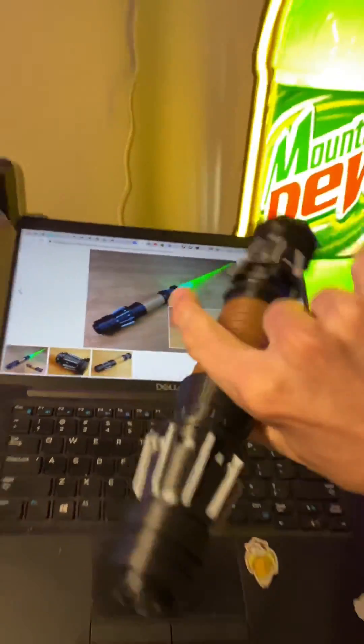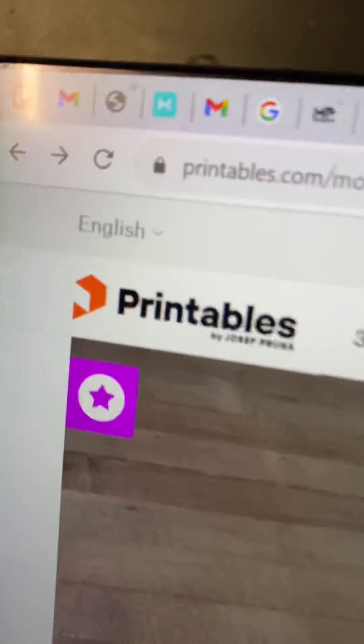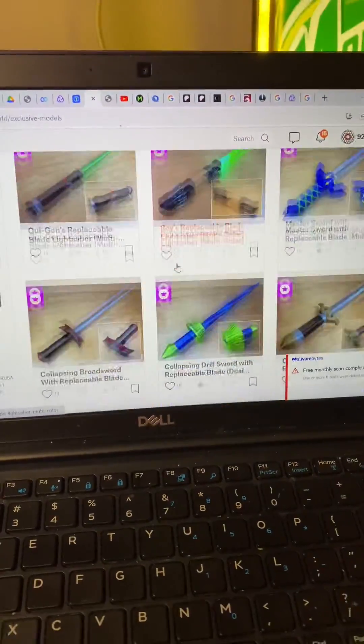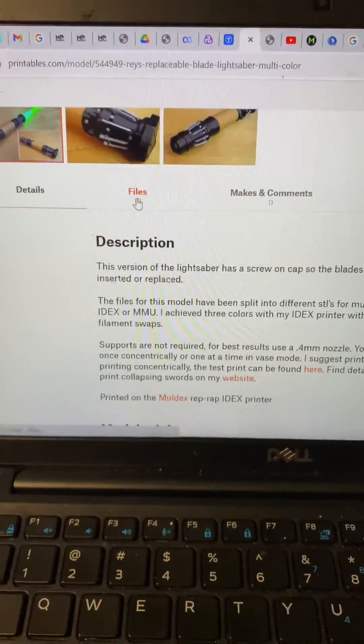Here's how I 3D print these full color lightsabers. First I head over to Printables and go to 3D Printing World's models. He makes tons of sabers and swords and they're all so cool. Check them out.